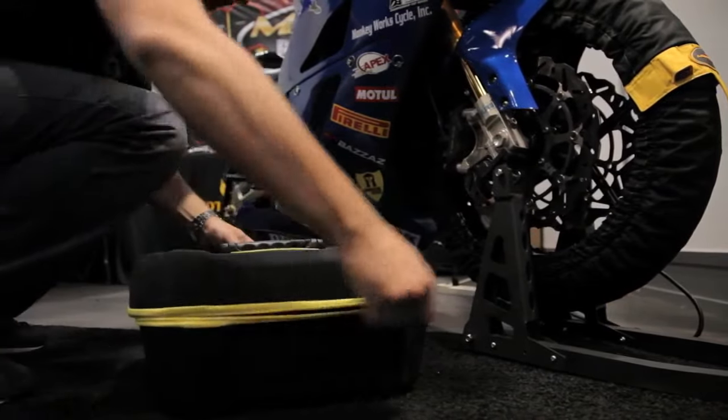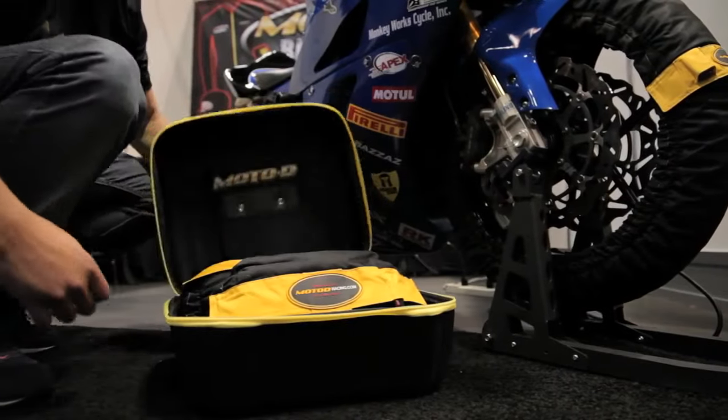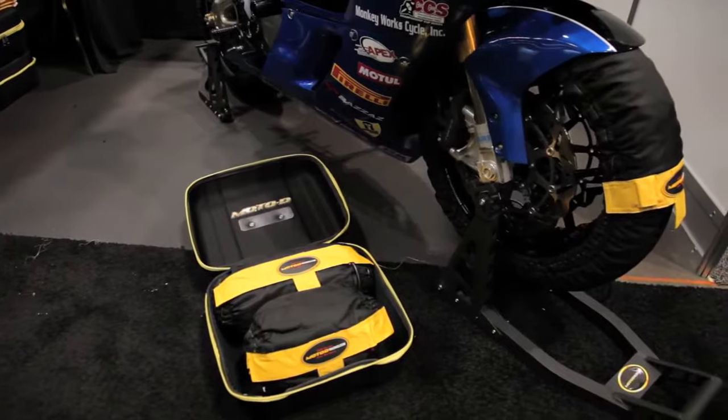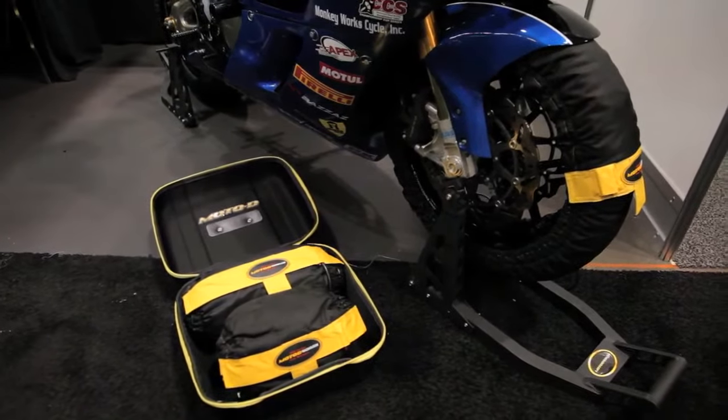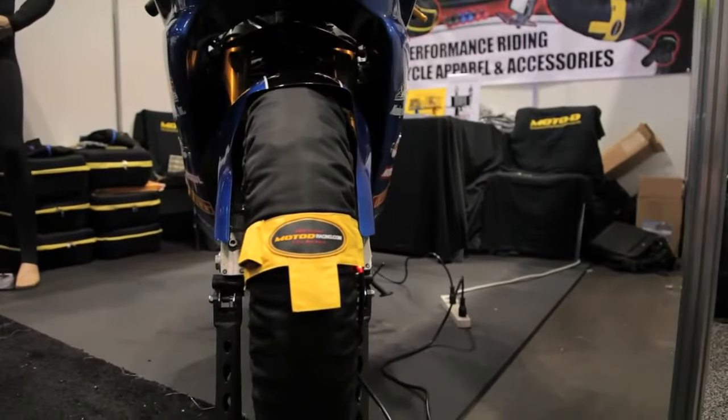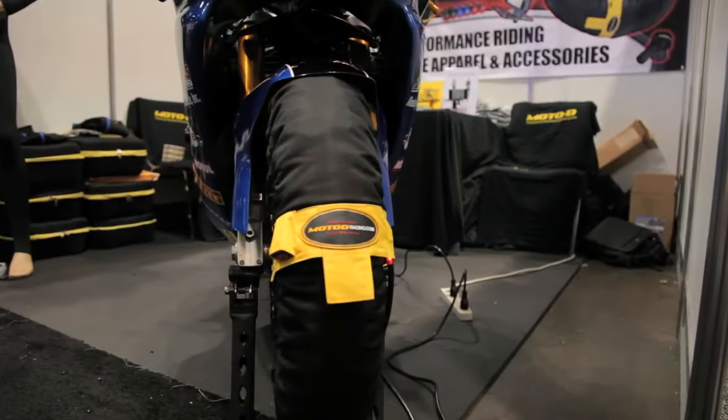They come in a beautiful EVA carry case which makes transporting them very simple, especially when you're in the paddock taking the warmers off and throwing them around. We want them to look good, we want them to last. We know that you're spending a lot of your hard-earned money in a sport or racing something that you love to do.